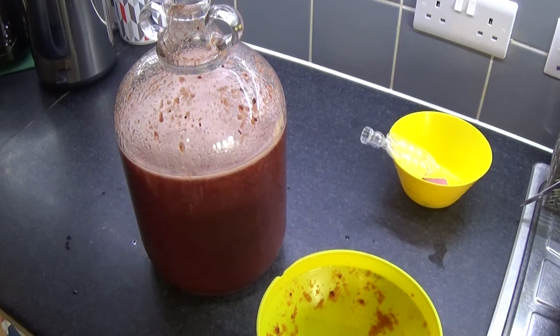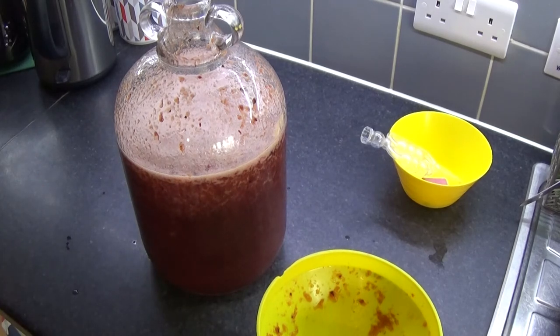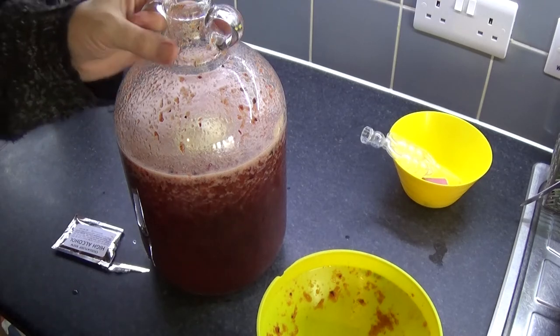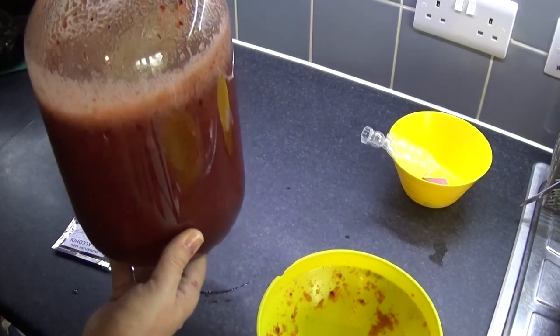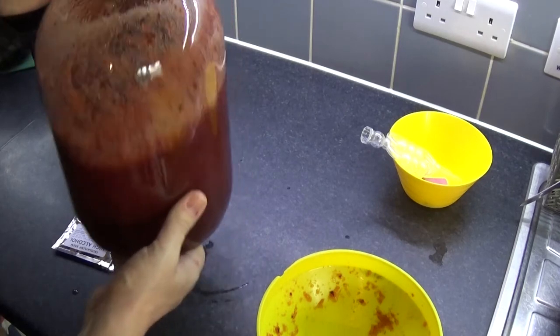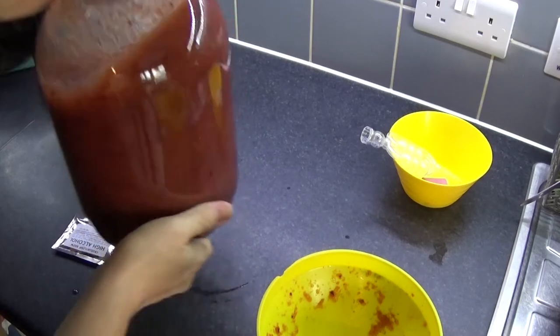We're going to use our yeast. Like always, I am using high alcohol yeast — because why not? It's supposed to be half a packet, but I always put a whole one in. Now I'm going to want to mix it back in again, but the idea is not to get the yeast to touch the sides if you can, though it will just stick to the sides. Let it mix itself in for a sec. It's touching the sides — there's nothing I can do about it. All the yeast is now nicely mixed in.